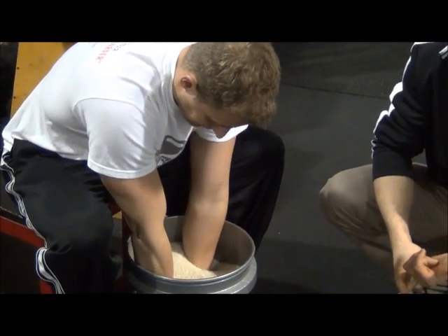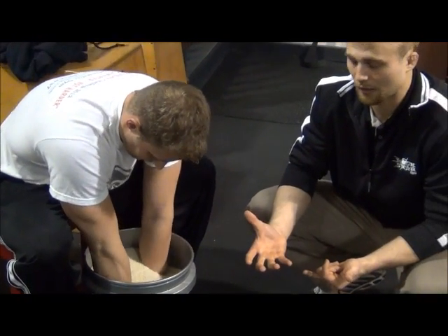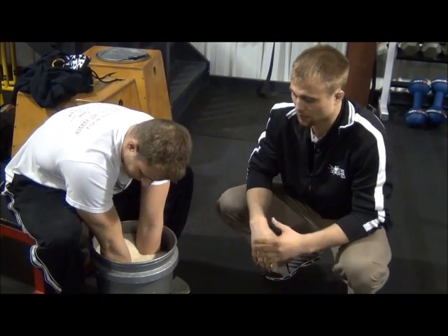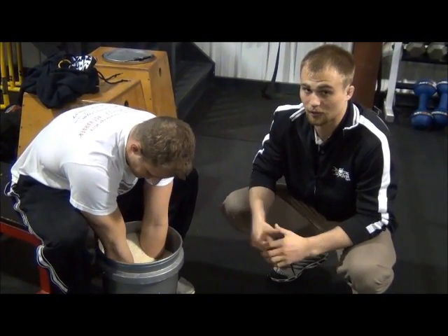This is great to add at the end of your workout to strengthen up that grip and forearm. Also something to do in between sessions, just something that you can do to strengthen up the grip.